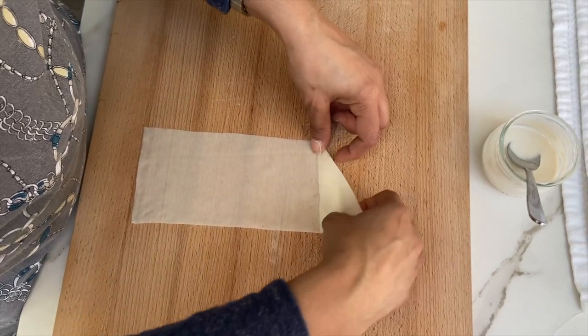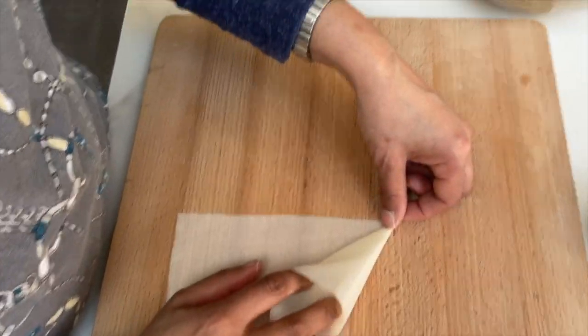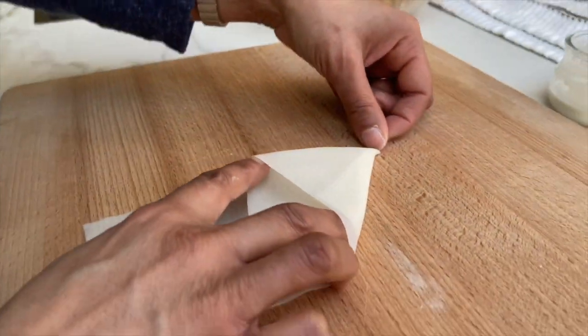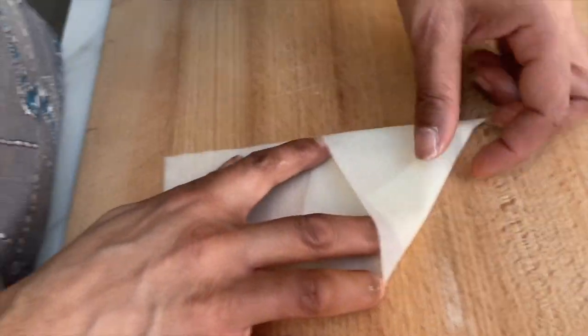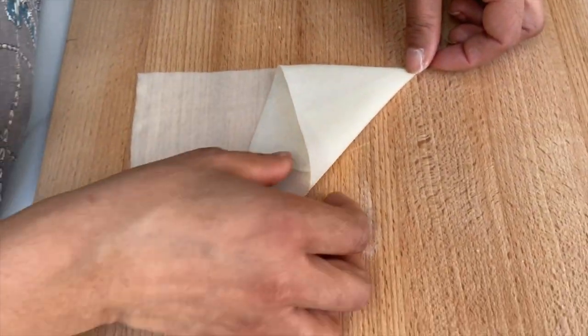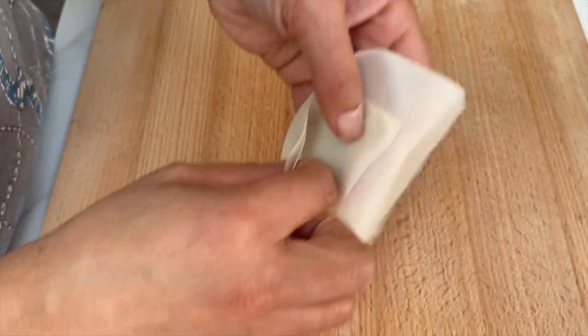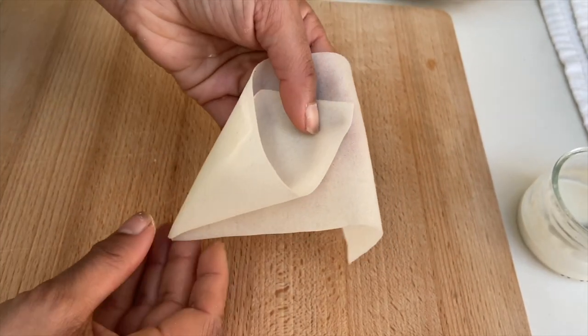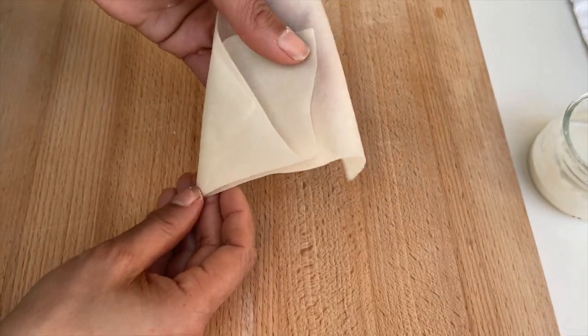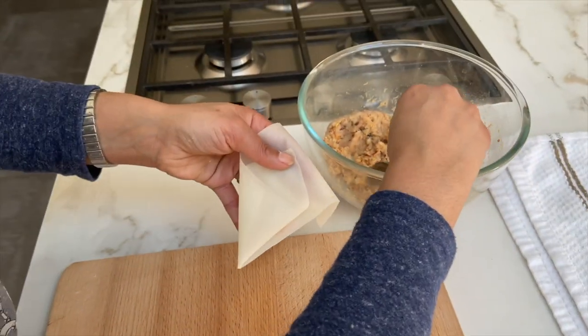As you fold this point here, hold it down and fold it in on itself — keep holding it. I'll show you why. There are so many different ways to fold and I will show you another way as well, but this is the most professional-looking method. So to make a cone, we pick it up like this — and the reason I held it there is so there's no hole at the bottom for any filling to fall out.